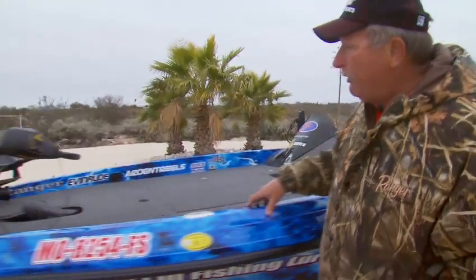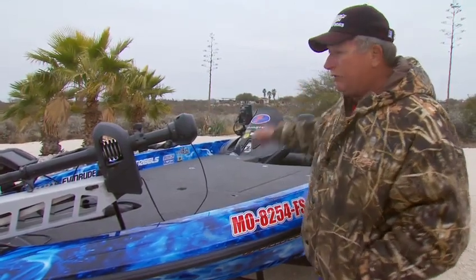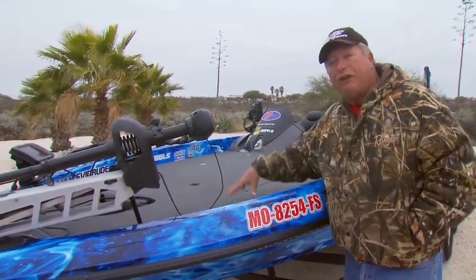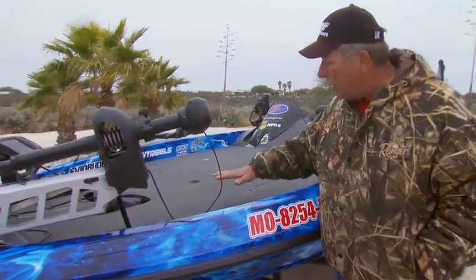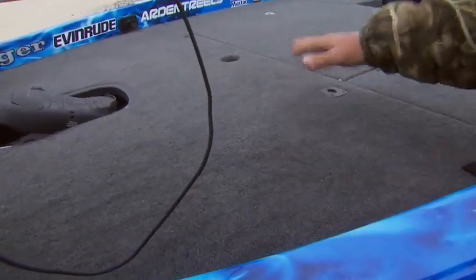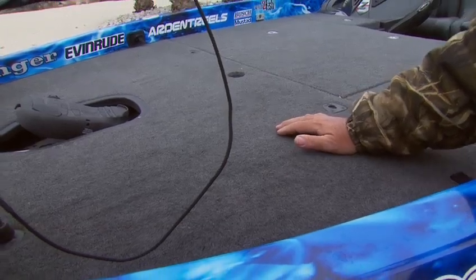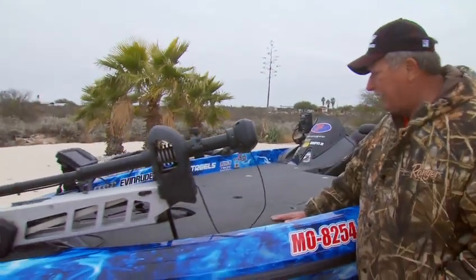As we get up front, I've got it equipped with the 101 Minn Kota and all my electronics are Humminbird. There's a neat feature that I actually helped Ranger test for several years — underneath the front deck, we have a pad underneath the carpet. So when you're standing there on those long days, this takes some of that blowout and really helps save your back a little bit. That's a neat feature.